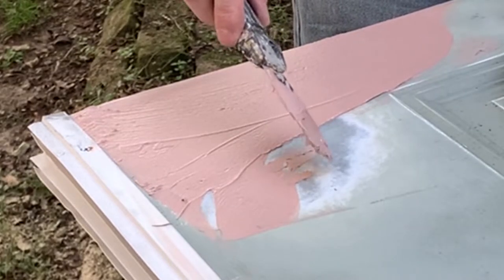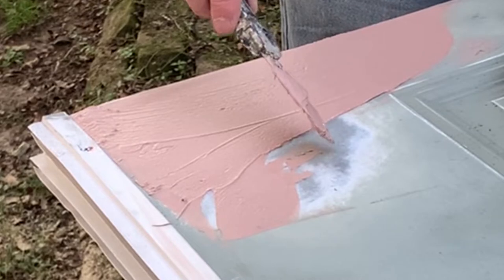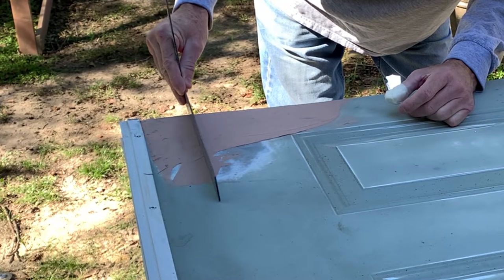You want to take it down to bare metal so the bondo can stick to the metal — it sticks better to it than to paint. Just check to see if it's level across here with the straight edge.